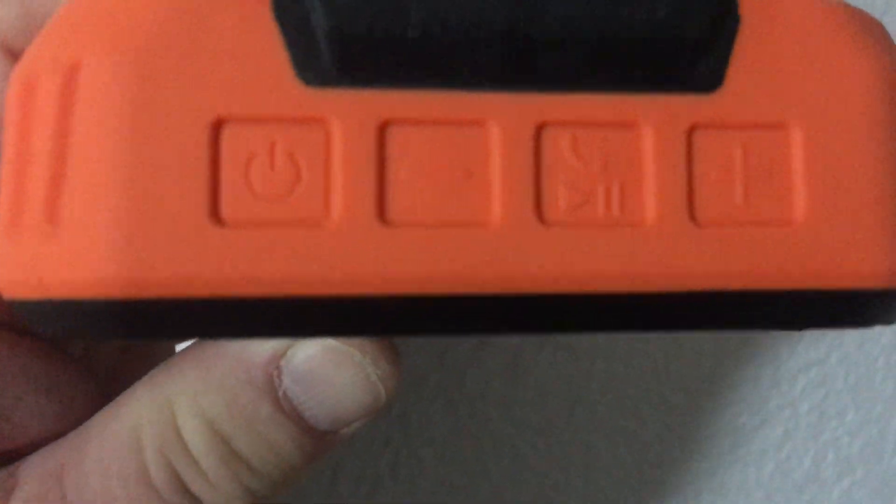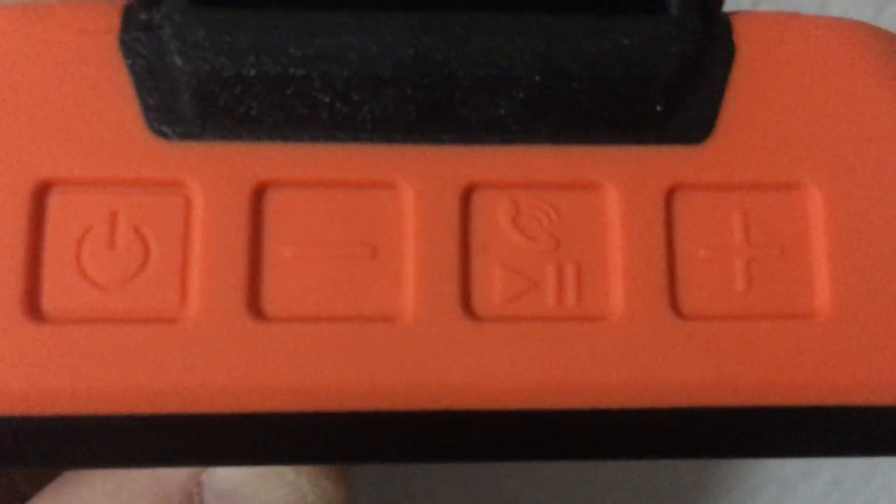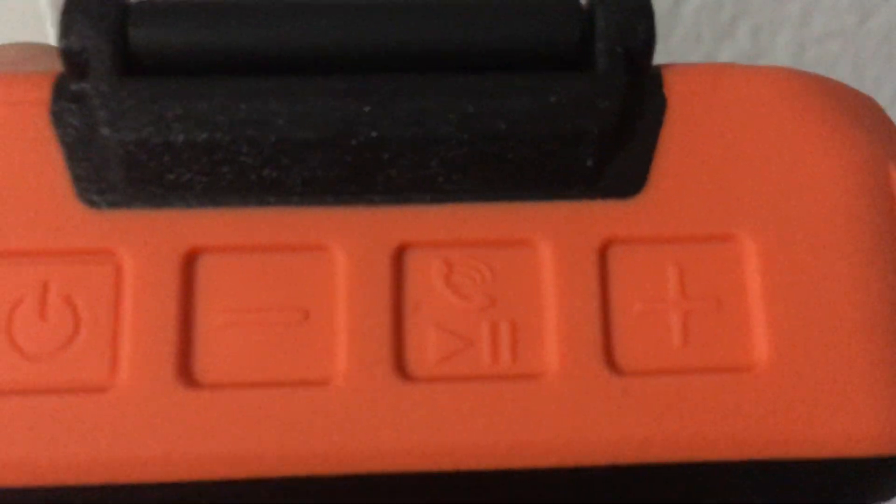On top, the controls are: power, minus, call/play-pause, and plus. The minus and plus work for volume if you hit them quickly, and they work for skip forward and skip back if you hold them.